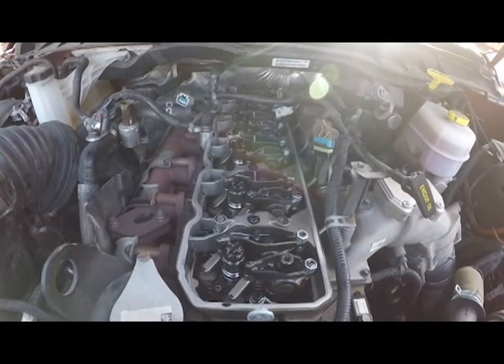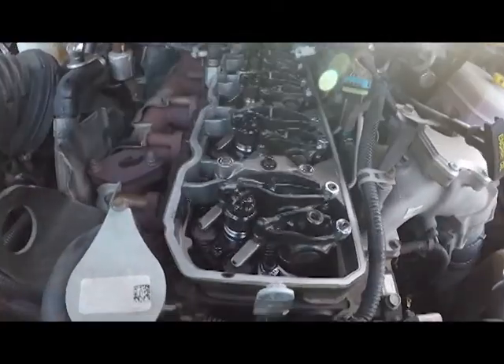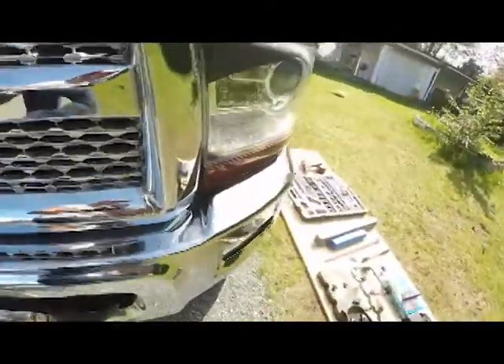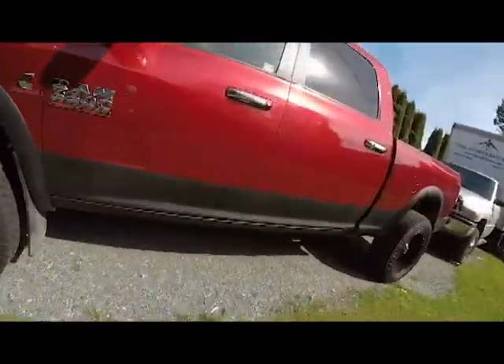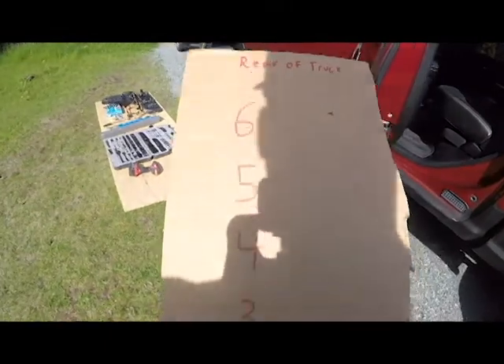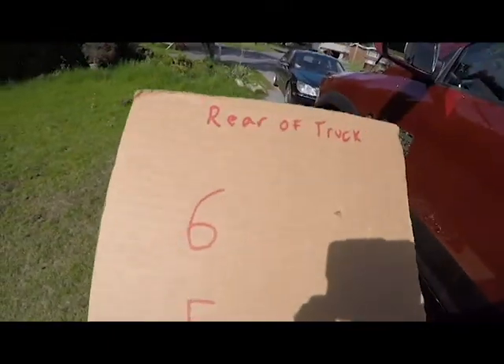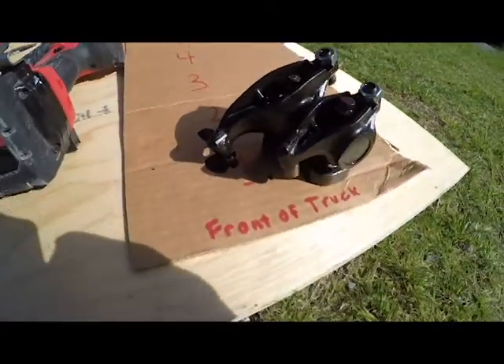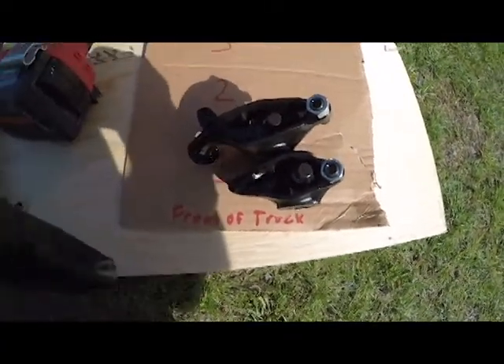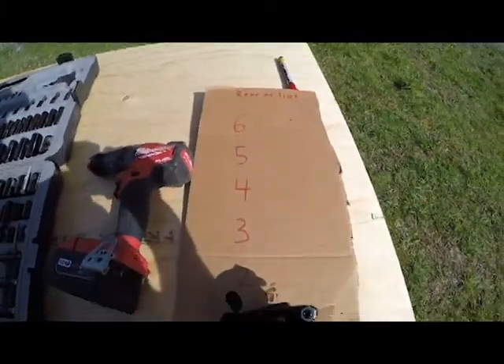At this point, with all your injector harnesses off, you're gonna need a 10 millimeter socket. You're gonna want to take each and every rocker arm off and keep them in order. What I like to do is have a piece of cardboard to lay them out on, with one being the front of the truck and six being the back. Lay all of them on the cardboard and make sure they stay clean. Pull out the whole assembly and keep it tracked.